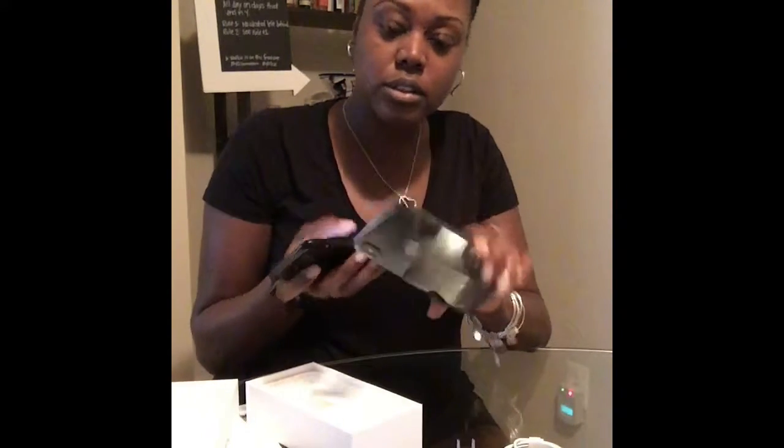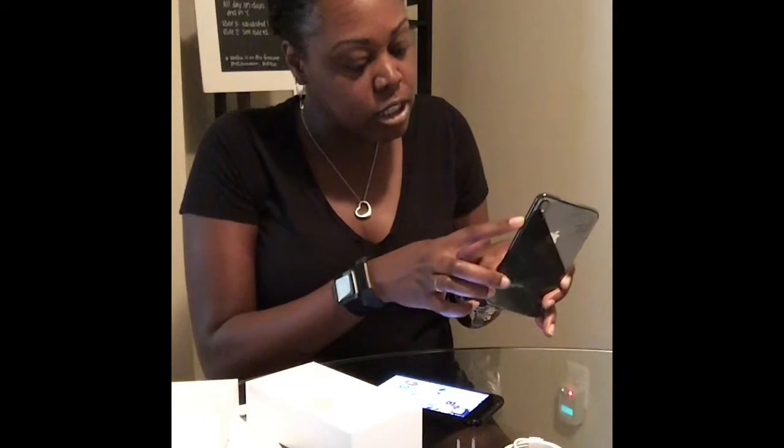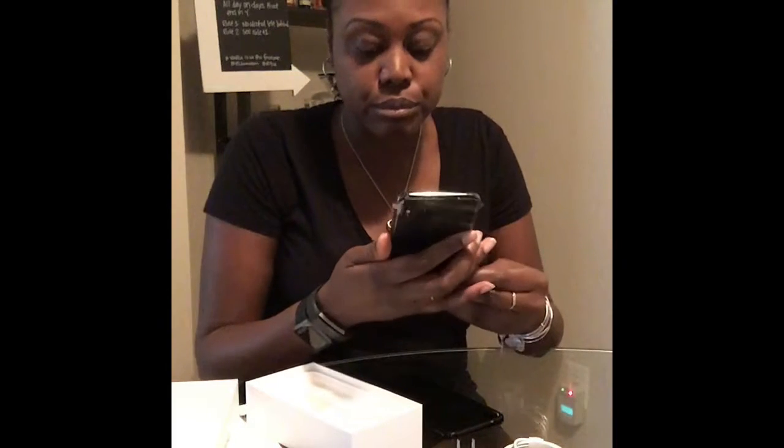So everything looks about the same in terms of where they put things. The button on this side is a little bigger and it's more of a rocker. This one is definitely just a button. And we'll just push it and see what happens. Oh! We've got life.